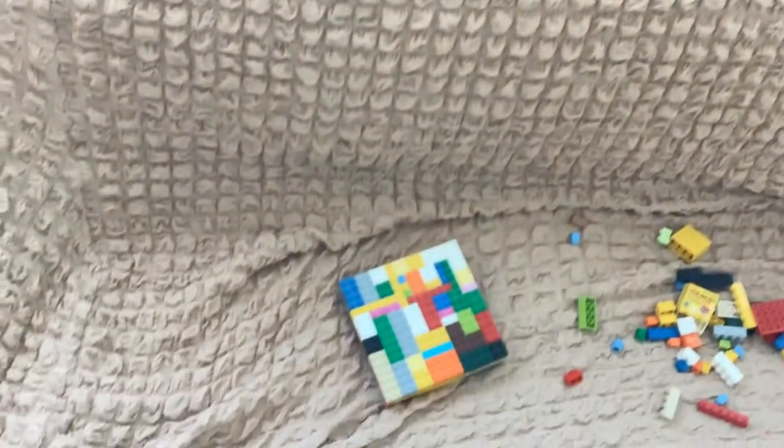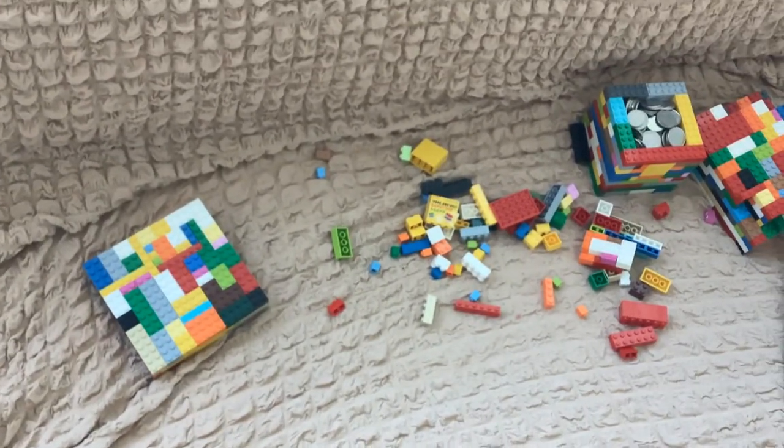So here we have it — it's right there. These are all the other Lego bricks.